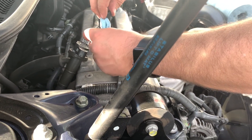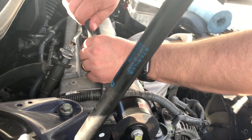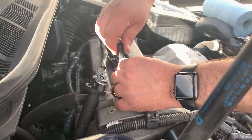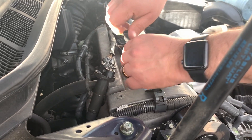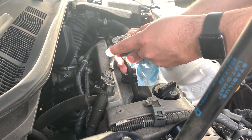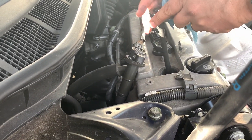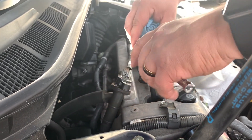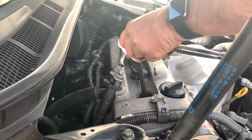Drop her down in there and spin it back on. You don't want to go overly tight with these — just snug. They're not going anywhere; they're not going to fly off. Flip the ratchet over to righty-tighty mode — yes, that's an actual mode. Make sure it's snug, and it's snug.